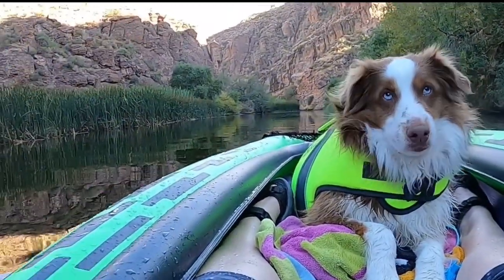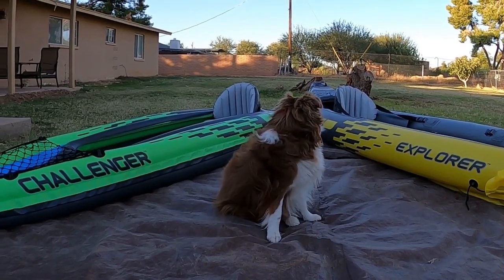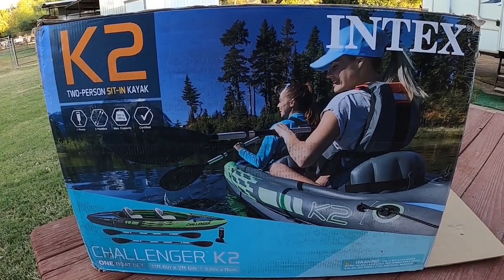There's a blue heron down there. In this video we'll give you a side-by-side comparison of the K2 Explorer and the K2 Challenger, based on our experiences with them.